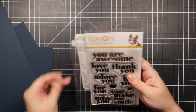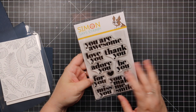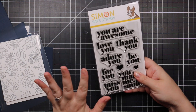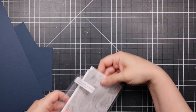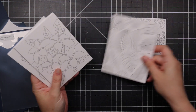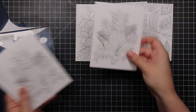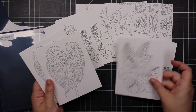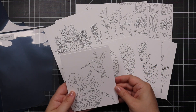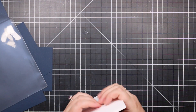There's the All About You sentiment set — going to be a go-to. Phrases like 'you were awesome,' 'thank you,' 'adore you,' 'for you,' 'miss you' — just nice to stamp and heat emboss. We also have Suzy's Tropical Foliage watercolor prints, which are printed onto distress watercolor paper. You get two of each design, drawn by Suzy Plantamira, and you can watercolor them or use Copic markers, colored pencils — sky's the limit.